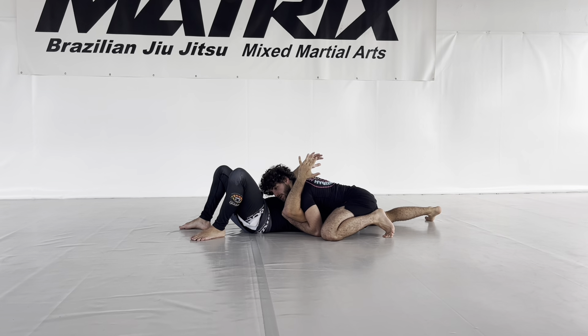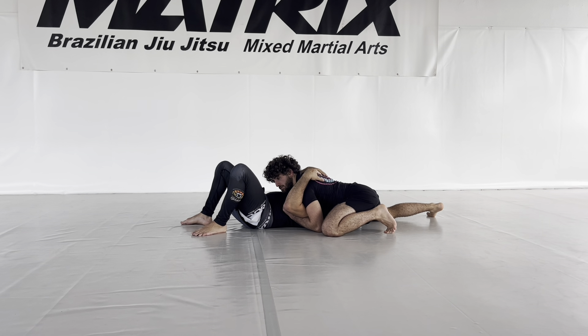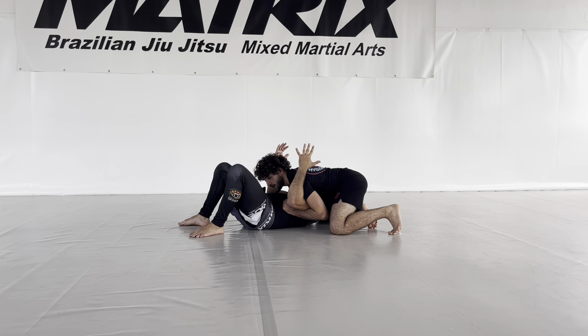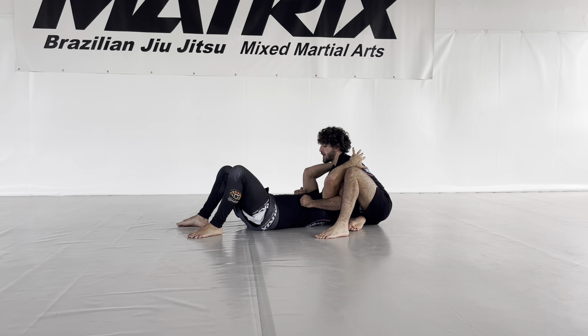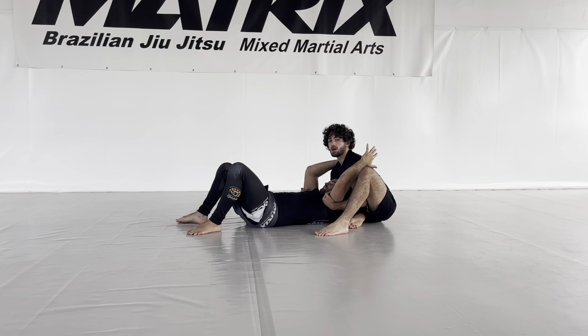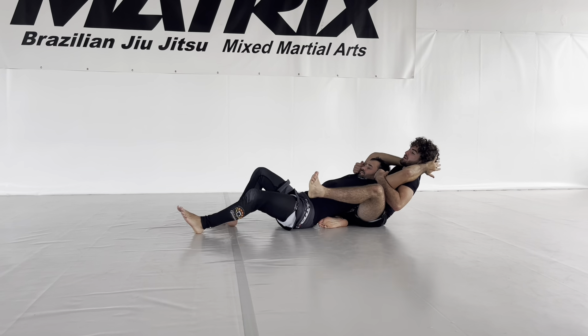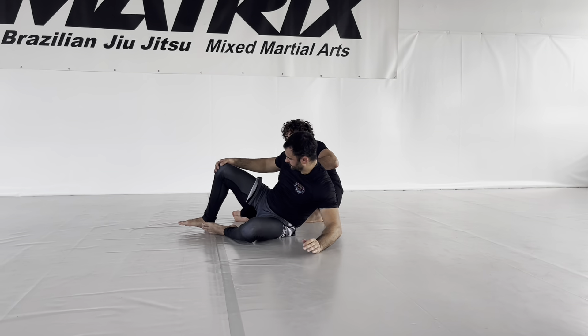Now for taking his back, I have to sit back and let his head pop out so I'm able to take his back. I'm here, I lift him up, I get my right knee behind his side, I pull him towards me, I let his head pop out, and with those two grips I pull him into me and take his back.